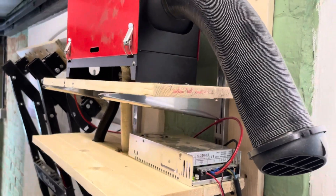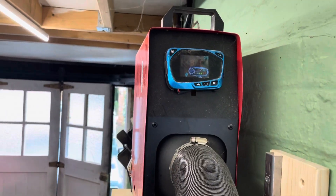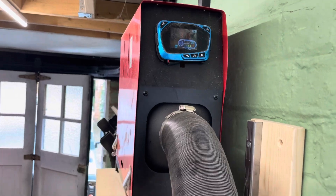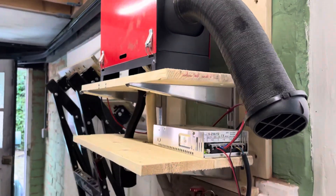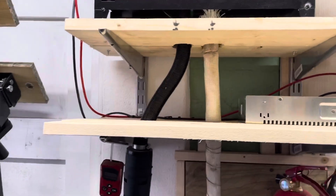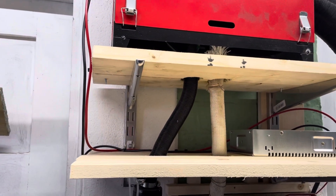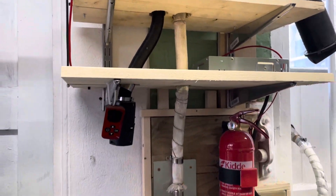The heater is now keeping the garage at 31 degrees according to the display. That's quite high — it doesn't feel like 31 degrees, more like 20 really, so the temperature gauge might not be all that accurate.